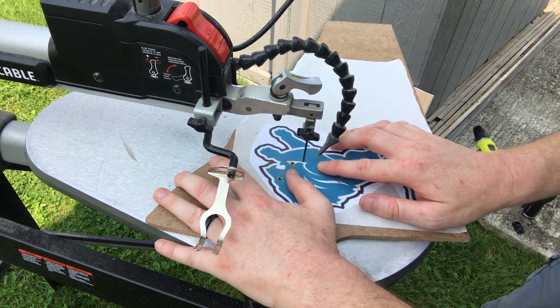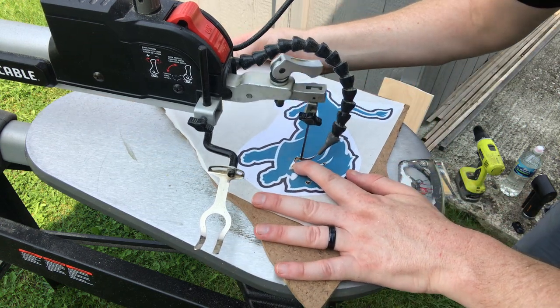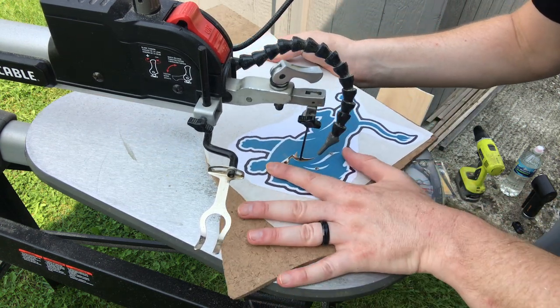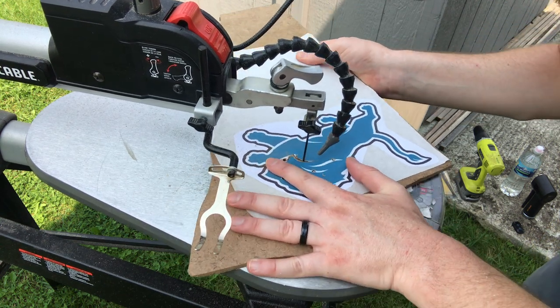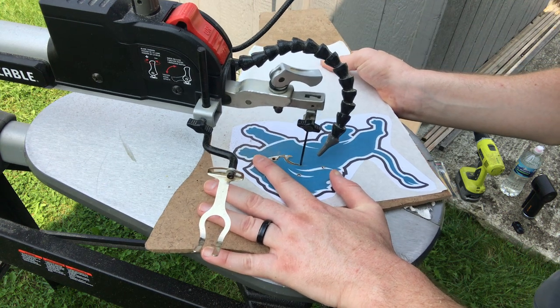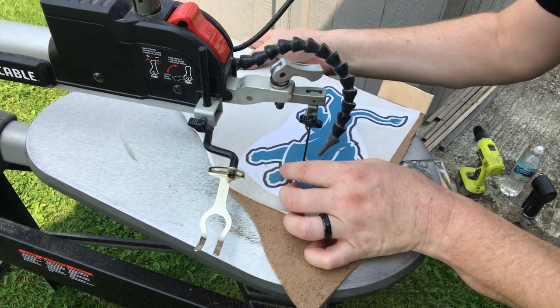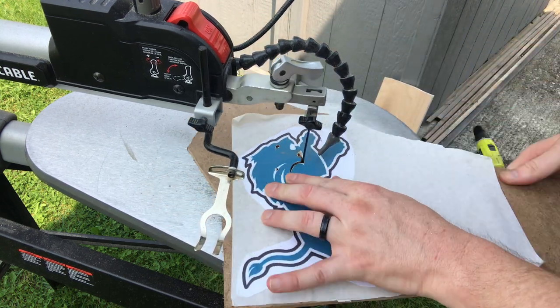Now for tight corners like this, I like to back out a little bit, come back in, and circle it around. And as you can see, it comes out. Then very carefully maneuver back into here.